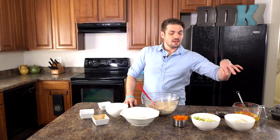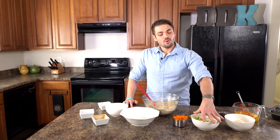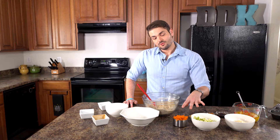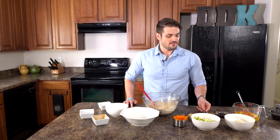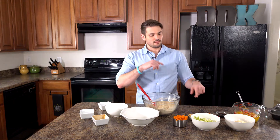Now what we have prepared here already is a cup of shredded unsweetened coconut, one whole apple — I have a Granny Smith, I like the tartness of it. We're gonna have a cup of shredded carrots, a third cup of walnuts, and a half cup of golden raisins. We're just gonna throw those all in and stir them together.